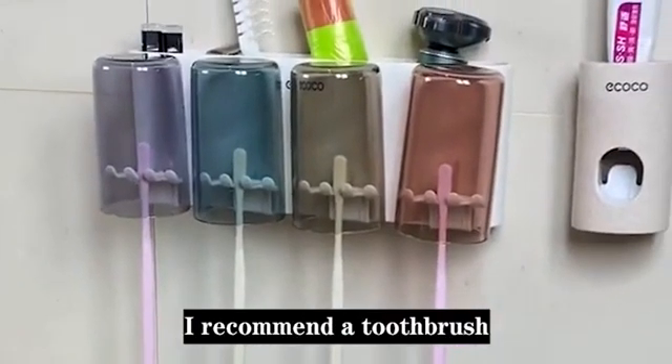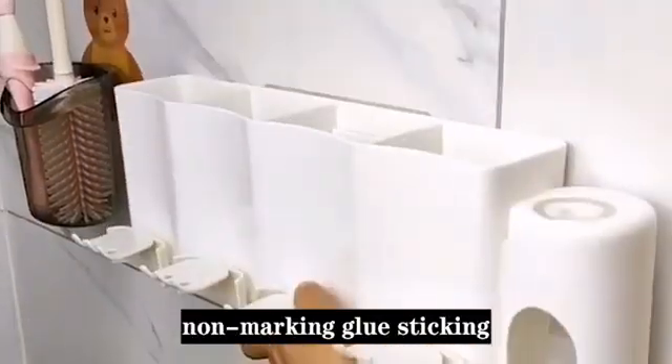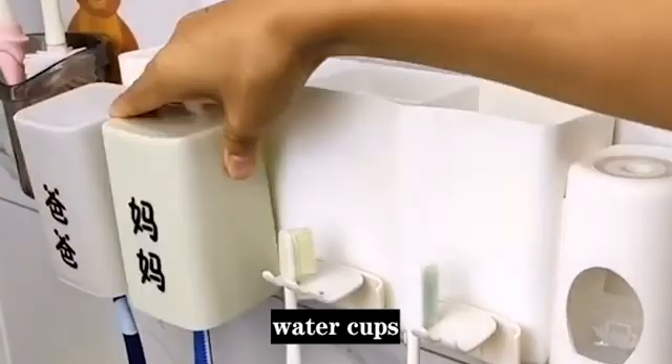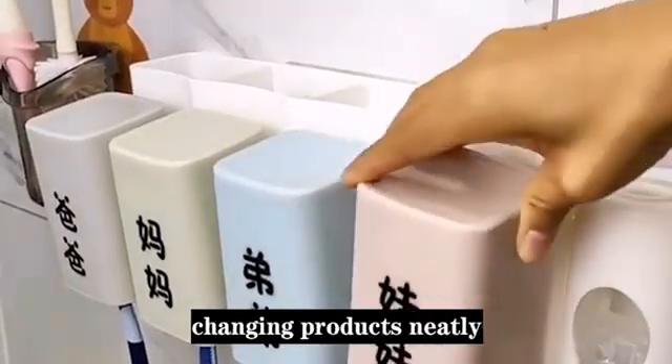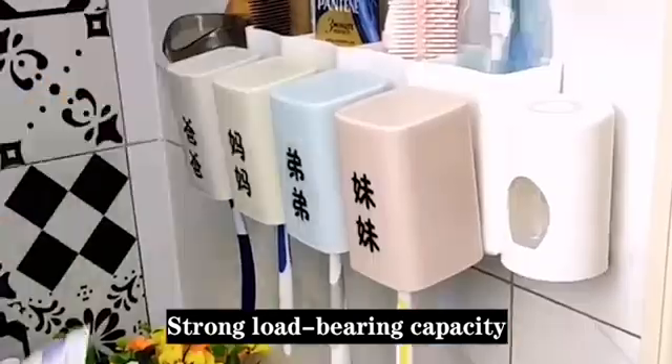Today, I recommend a toothbrush storage kit to everyone. It is punch-free, non-marking glue sticking, and can store toothbrushes, toothpaste, water cups, facial cleansers and other toiletry products neatly. Strong load-bearing capacity — it will not fall.